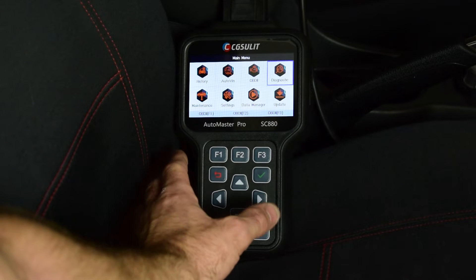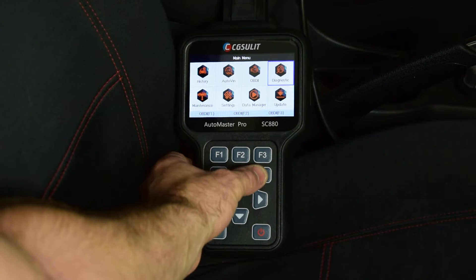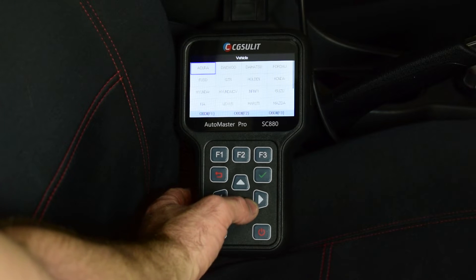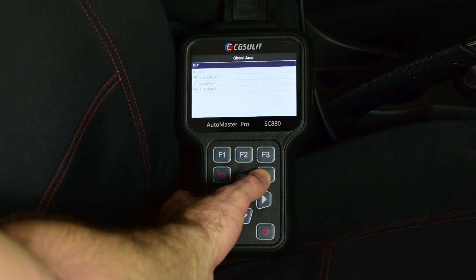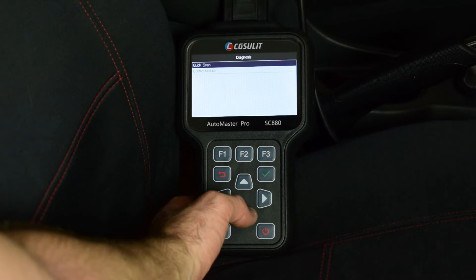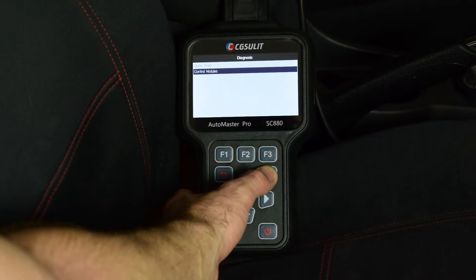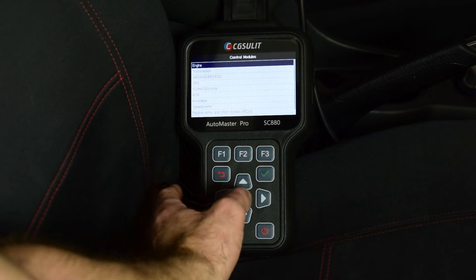Another thing we can do with the SC880 is carry out live data diagnostics. We go into the diagnostic menu, select our vehicle — the Isuzu MU-X with the 4JJ1 — and we can go into the control modules to specifically select the control module we want to carry out diagnostics on.